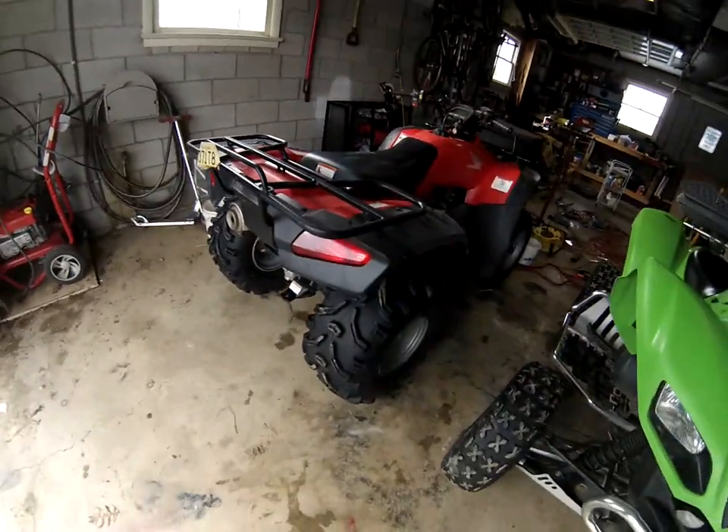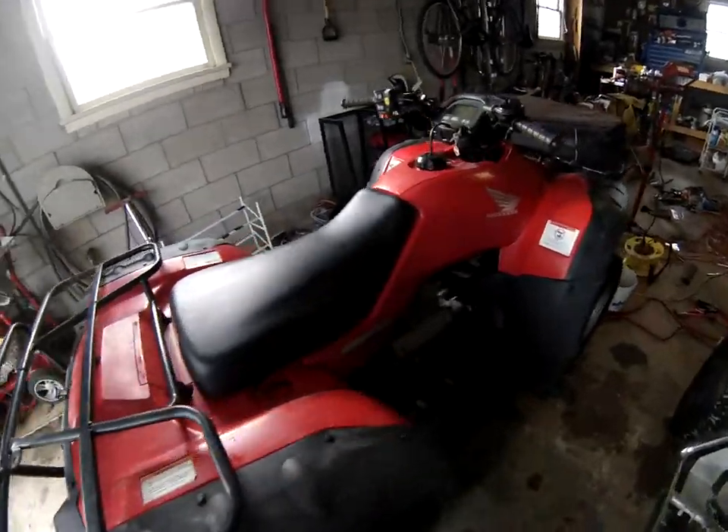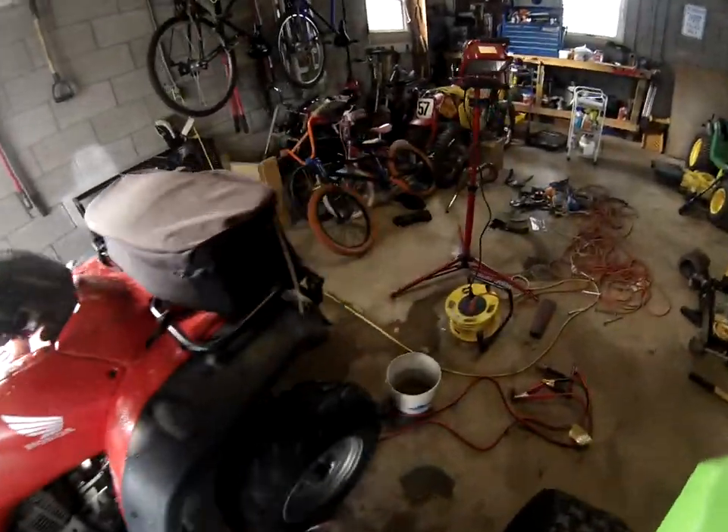I'm just going to be doing a quick review here of my 2006 Honda Rancher ES. I'll do a walk around real quick.